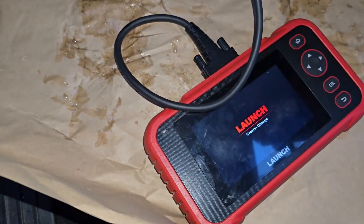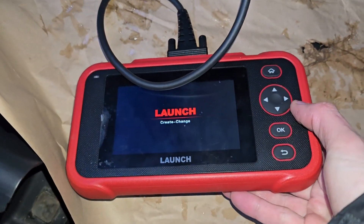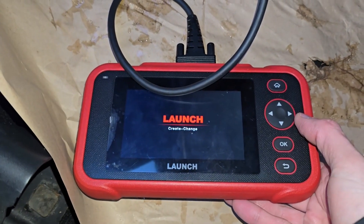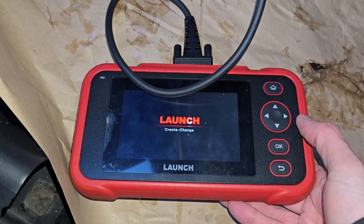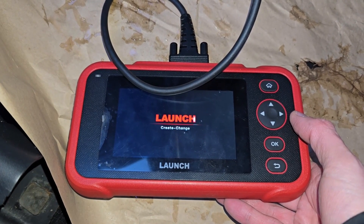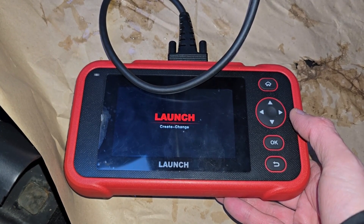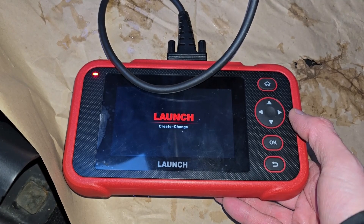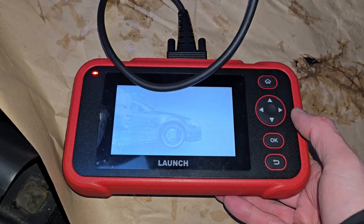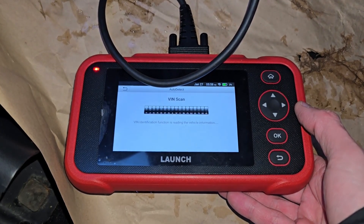I can show you if you want to watch — if not, you can stop watching here because that's how you do it. My scanner will automatically recognize the VIN of the vehicle and then automatically start scanning all of the modules found. Like I said, it likes to take its time. It's good enough for my needs, but a professional shop will need a better scanner than this.